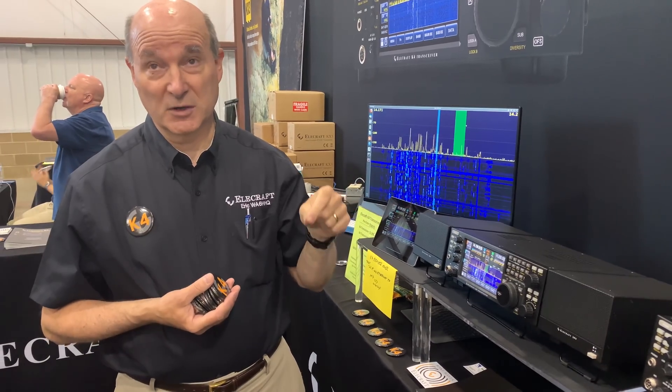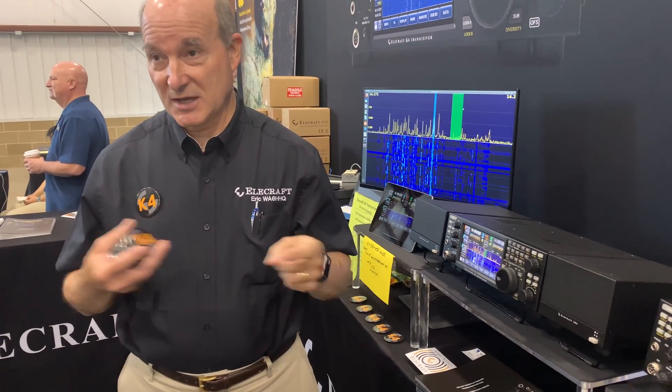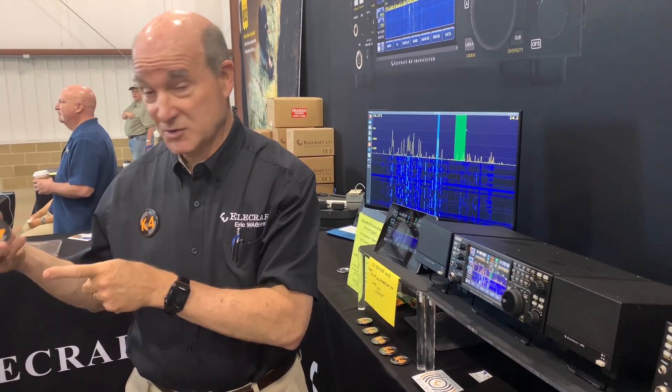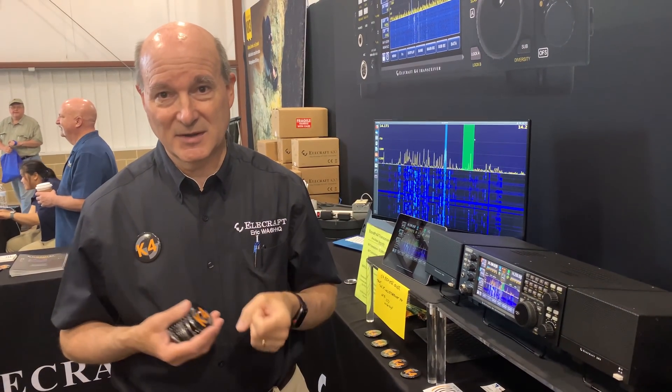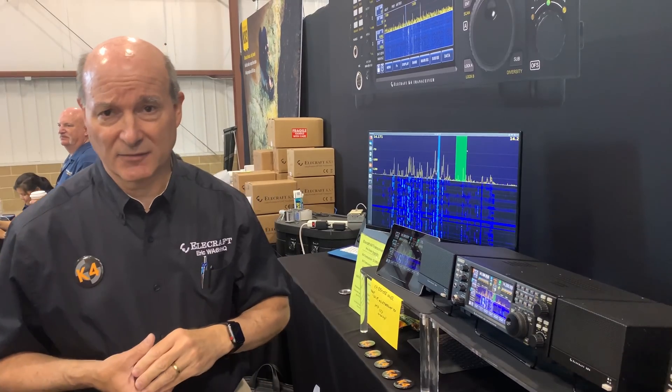For the K4D, it'd be $6,999 to be in that first production group. If you want the HD — which won't be shipping for about another quarter or two after that — it's an add-in module we can ship you afterwards or you can wait. I haven't set the price for it yet; it'll probably be around $5,000, and we'll get to that later.